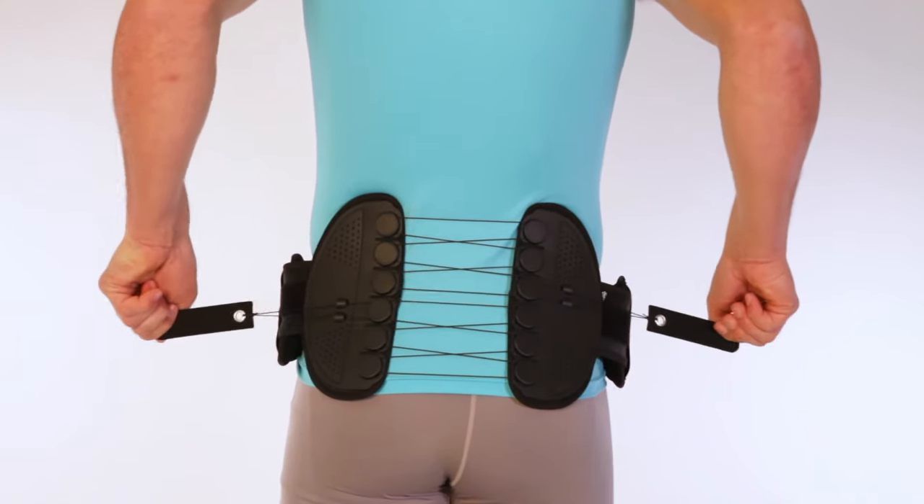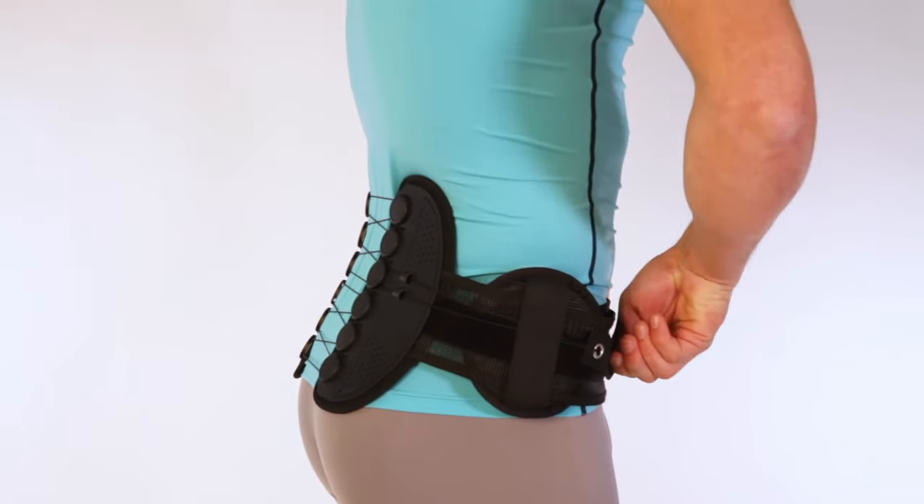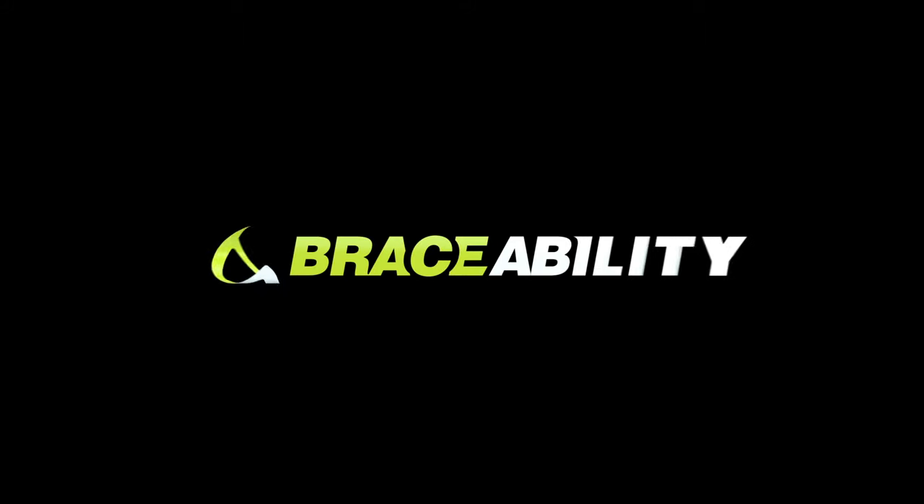Pull handles out from the body to reach desired compression, then attach to the front. If pressure pads feel uncomfortable, readjust or remove them. Braceability — we're on a mission to help you get back to life.